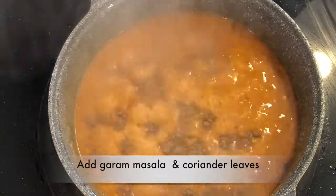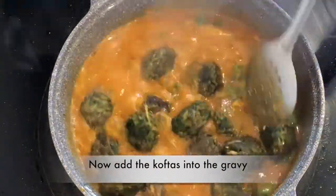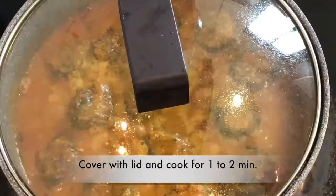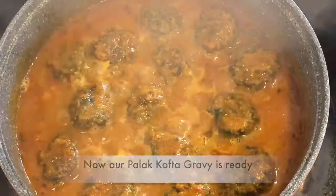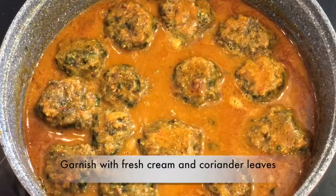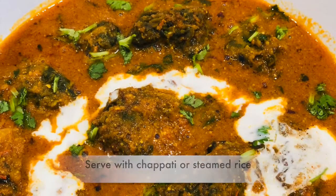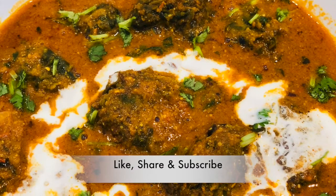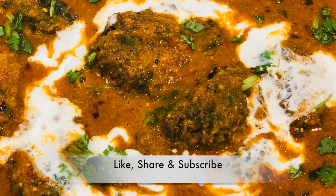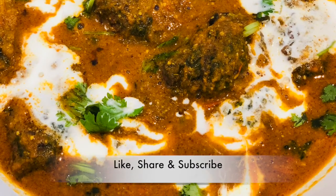Now we will add salt and cook it for 1-2 more minutes. Look at this — it is ready to serve. You can serve it with steamed rice, chapati, or paratha. I have also added some fresh cream on top. If you like this recipe, don't forget to like, share, and subscribe. Thank you for watching!